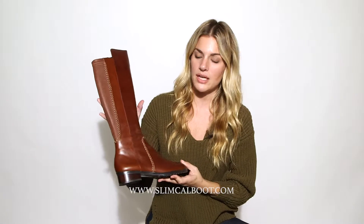Make sure to check the calf chart, but it's just a really great fit — a really classic but unique riding boot that will match with almost everything you wear.